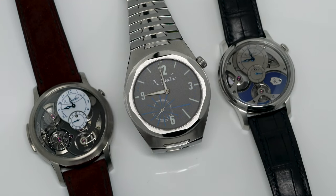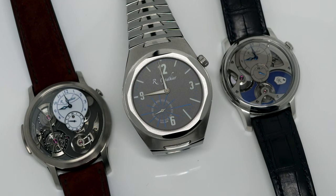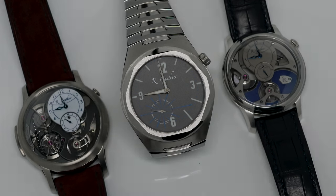Hello and welcome to my review of the Continuum Titanium Edition Bracelet by Romain Gautier. The watch has been kindly lent to me by Romain Gautier and his team. Let's get started.